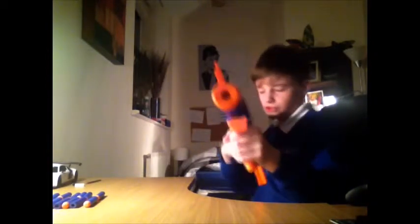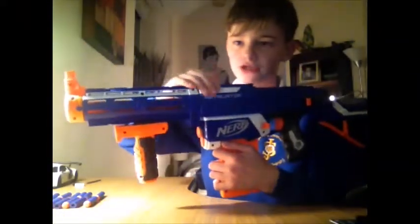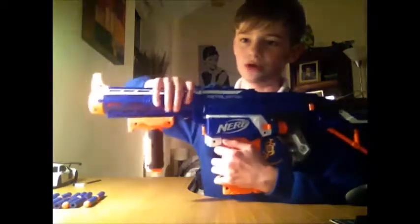Very comfortable. The sights are useless but it's just a really nice gun. As you can see, the paint goes and then it stops, and then if you put the barrel on it just continues - it lines up really nicely.